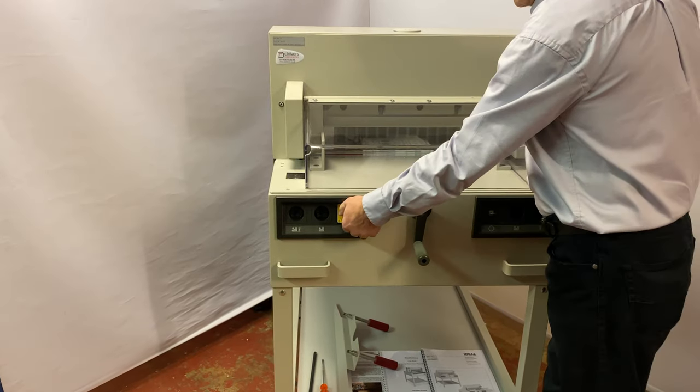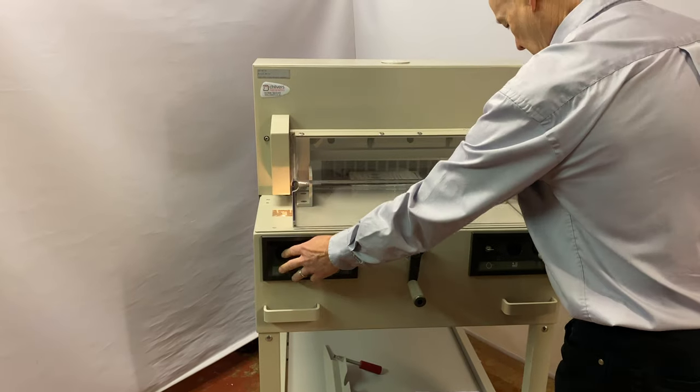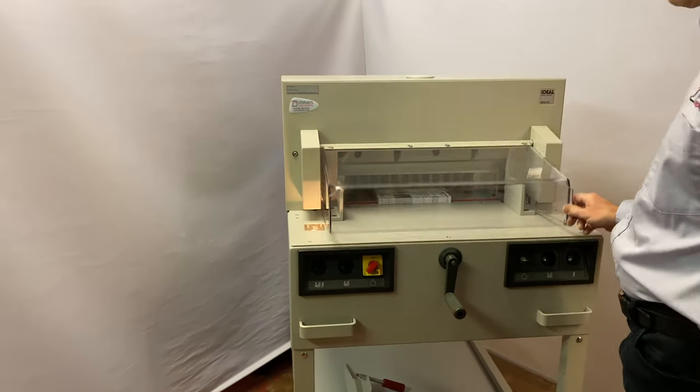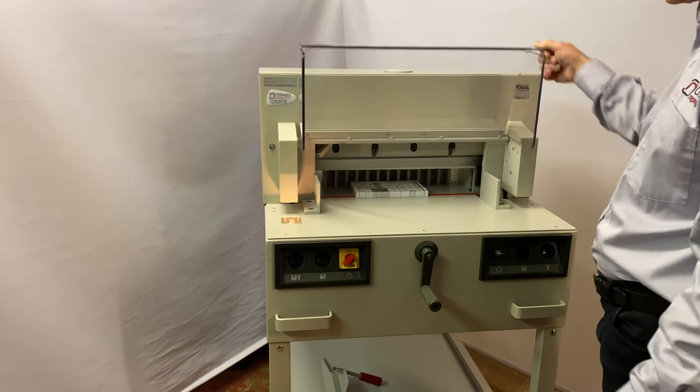One little thing to note on the power: you can turn the power on and it won't work initially. Every time the power's gone off, you have to lift the guard and close the guard, and then it'll activate.